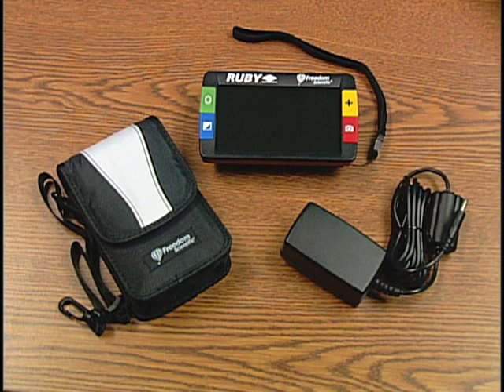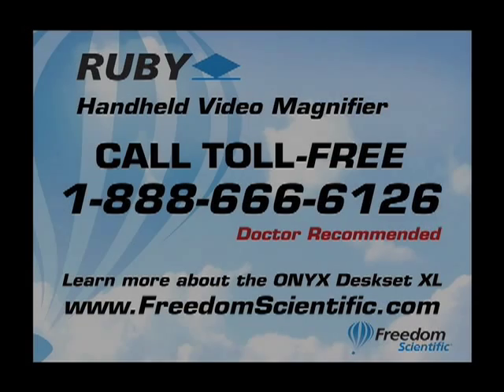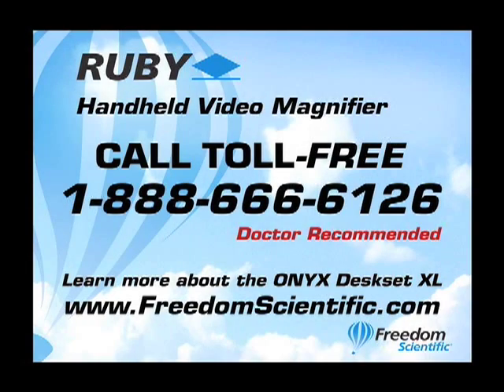The Ruby comes with a protective carrying case, so I can take it with me wherever I go. And that's what I do, because I've discovered that my Ruby helps me in hundreds of situations every single day.